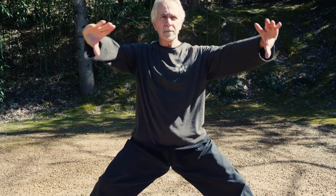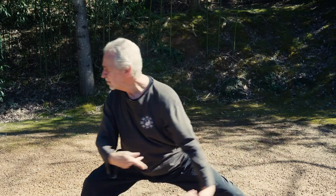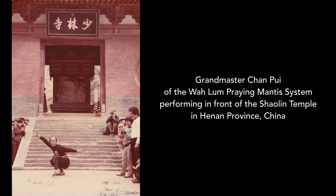Wang Long's Northern Praying Mantis style eventually became the main empty-hand style of the Wualam Temple in Shandong province, and was later added to the curriculum of the Shaolin Temple along with 18 other animal styles.